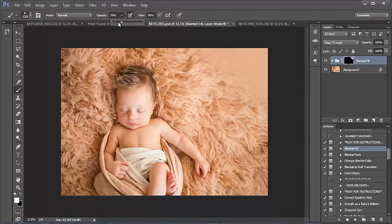At around 15 opacity and one or two brush strokes, I can fade the enhancement. You can make your brush larger, lower the opacity, and just go over it until it looks natural. Now I'm going to run Blanket Fade over this image.